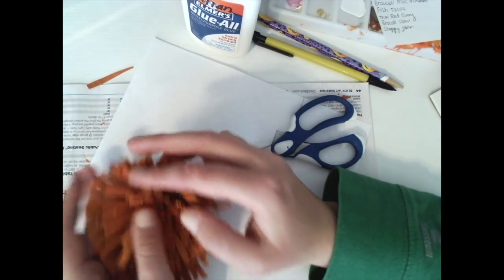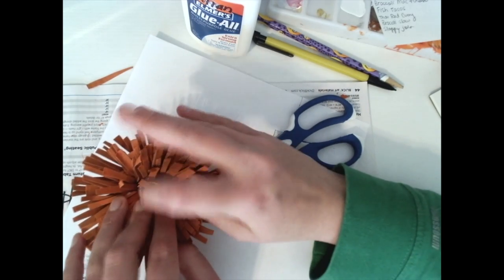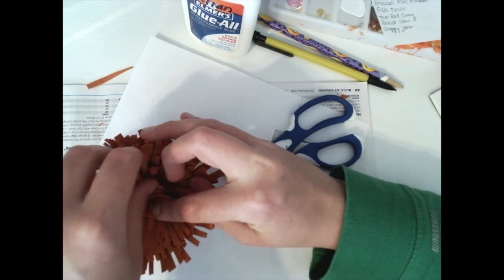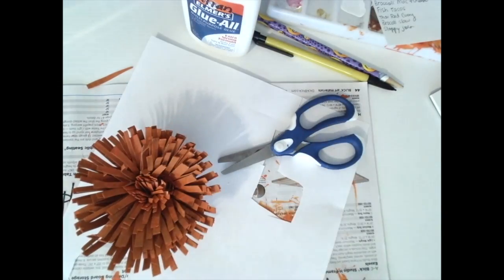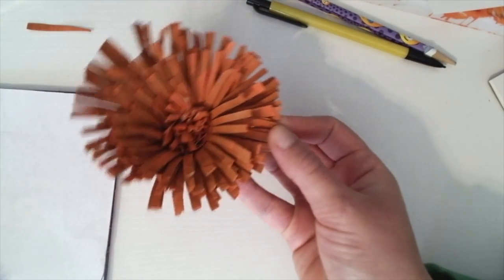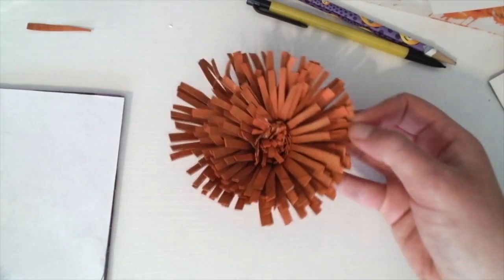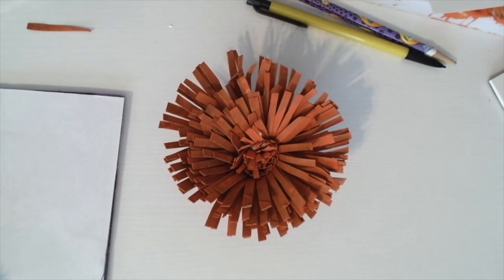We're going to wait for this to dry and check back in a few minutes. There you have it — your completed flower! You can add this to a card, or make a few more in different colors for a bouquet. The possibilities are endless. I hope to see you all at art show and tell today, and I hope you have a wonderful day!